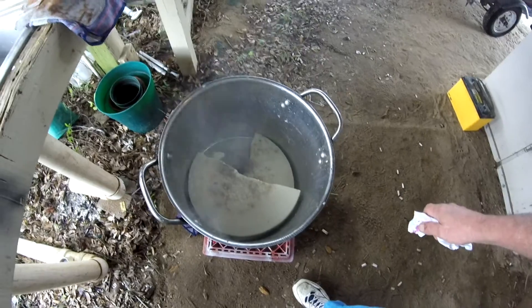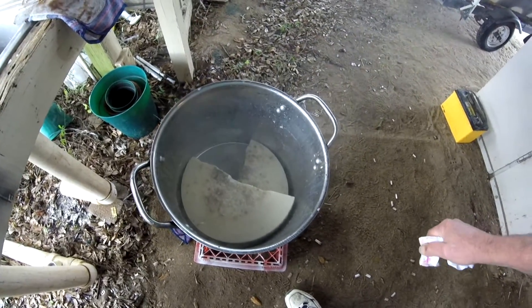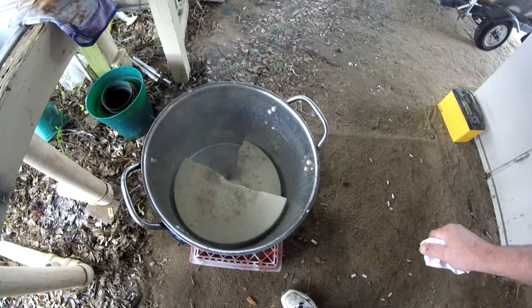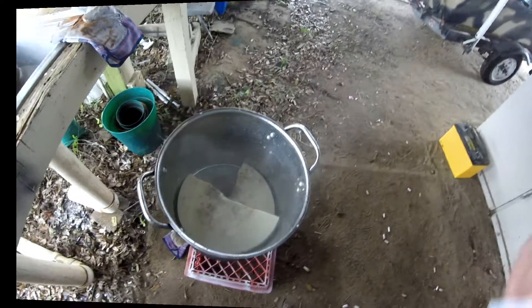I'm just going to let it melt and come to a boil and let it boil for just a few minutes. I want a little bit of water that is left on it from when I rinsed it off to come off, and then we'll start straining. Now while that's boiling down, I'll show you how we're going to strain this real quick.